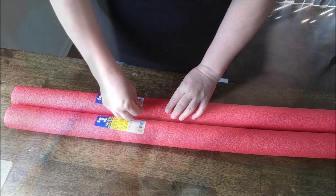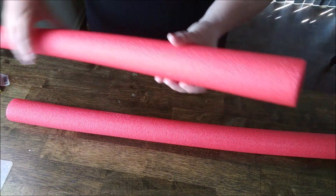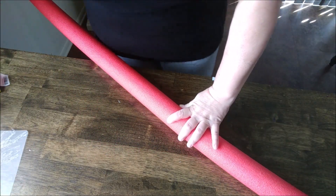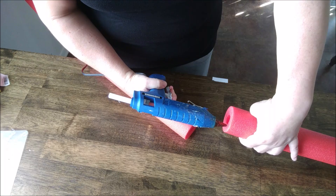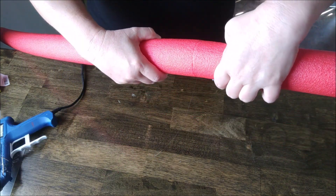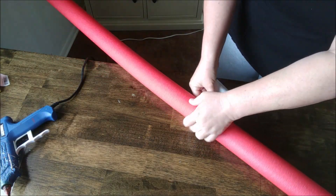Now let's get started on our pool noodles. Remove the stickers from both, then we're going to glue them end to end. I used hot glue for this, and once I held them in place to stick for a few minutes, I went ahead and added a layer of duct tape to secure them.